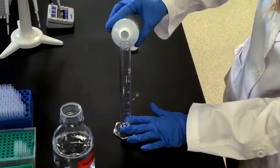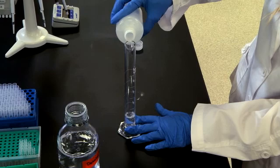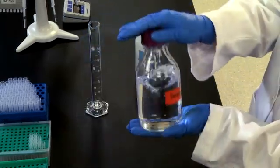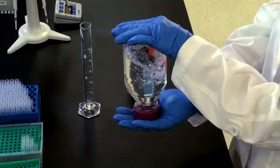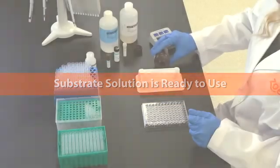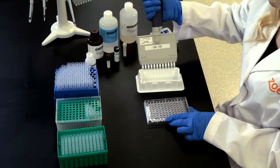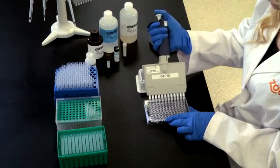Dilute 20 milliliters of concentrated wash solution in 380 milliliters of laboratory grade distilled or reverse osmosis water for a 1 to 20 dilution. Mix well. Approximately 400 milliliters of wash solution is needed for each 96-well ELISA plate. The substrate solution is ready to use; each plate will require approximately 10 milliliters. For best results, the substrate solution must be equilibrated to room temperature before use.